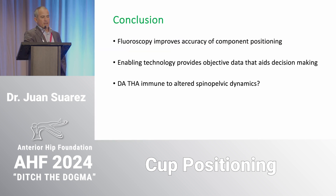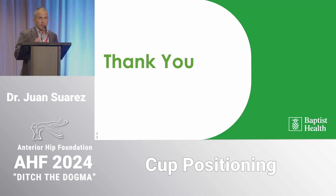In conclusion: fluoroscopy definitely helps improve the accuracy of component position — that's what drew me to the anterior approach and I still use it. Enabling technology can provide objective information to support decision-making. There's an argument that the anterior approach may mitigate altered spinal-pelvic dynamics, so it may not even be an issue if you use the anterior approach. Thank you.